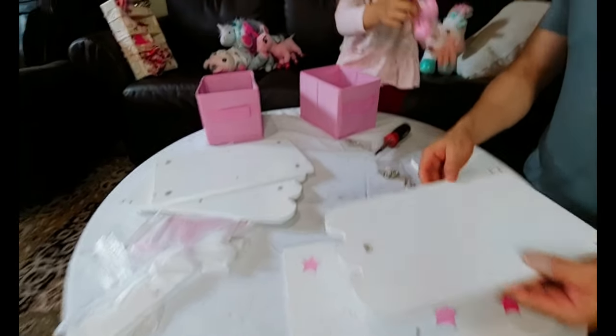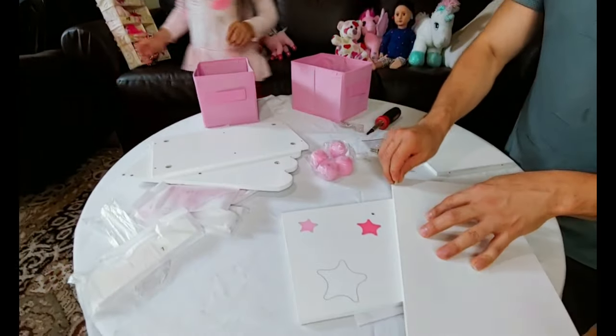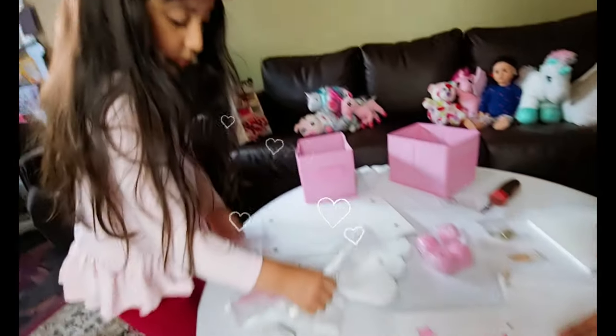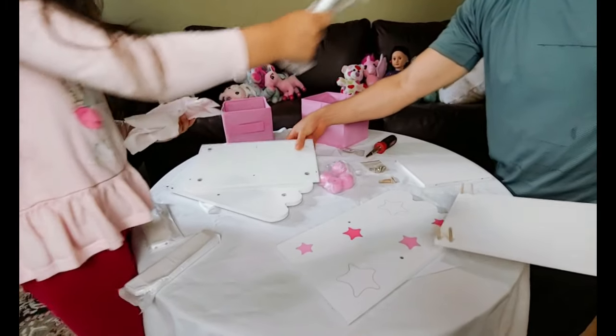Daddy, is this for the wheels? I think these are the legs! Oh! Yeah, they go on the bottom. They look like the wheels! Daddy! Daddy! There's more of this, but we have to put this in this little thing.